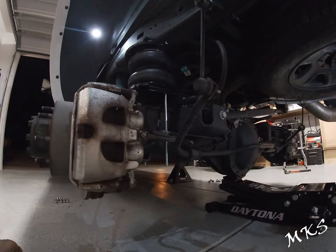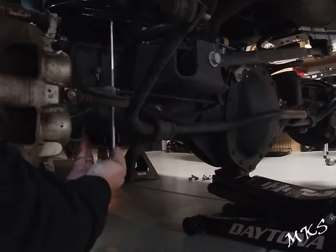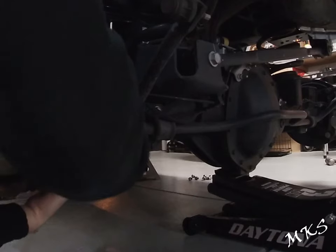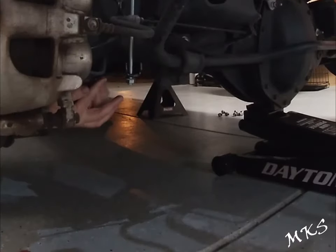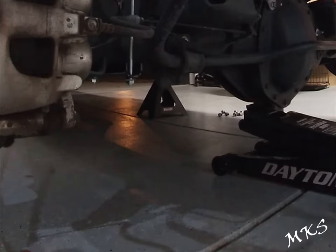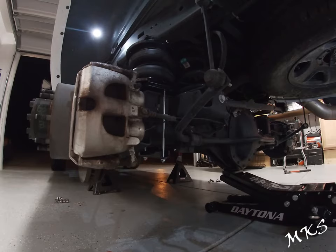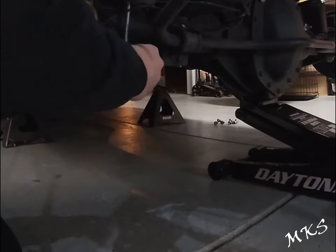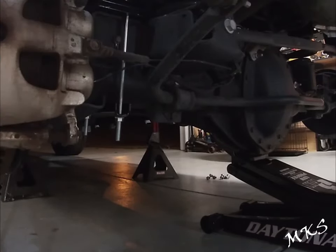I think we've snugged that one up as best as we can. We're going to go ahead and stick this up under here, put our nuts on to hold it in place, and get this sitting on the axle. These get torqued to 10 inch-pounds.